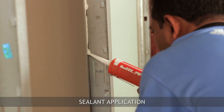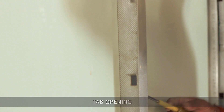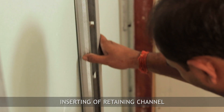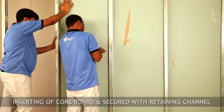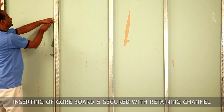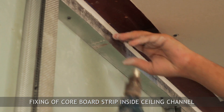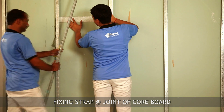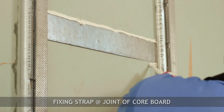Complete the boarding. Insert a core board strip inside the ceiling channel to avoid leakage of fire and sound at the horizontal joint of two core boards. Insert the fixing strap and secure with the retaining channel.